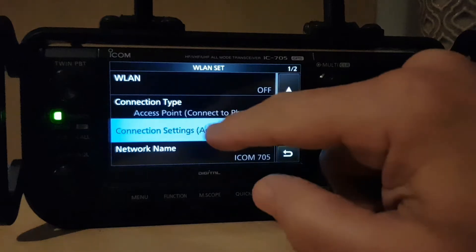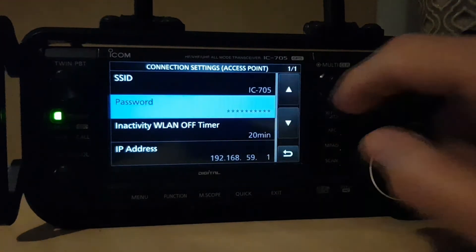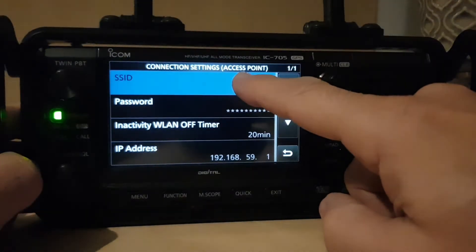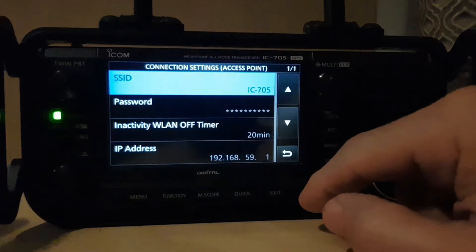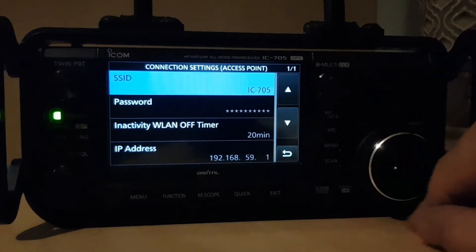Go to connection settings to sort out the access point. You can set a password and the SSID – here the SSID is IC705, which you can change, just tap it. That's what you'll see when you turn on your laptop and look for the IC-705.